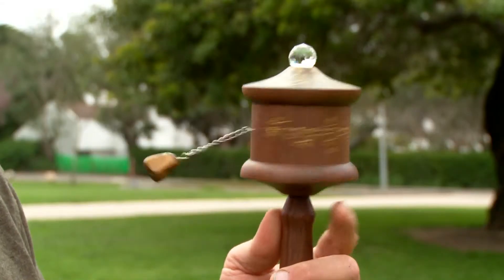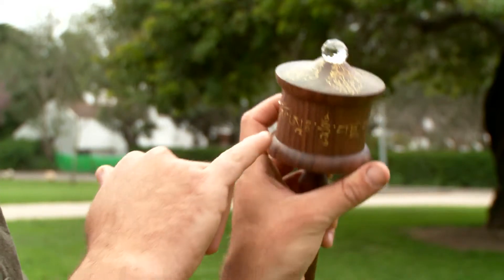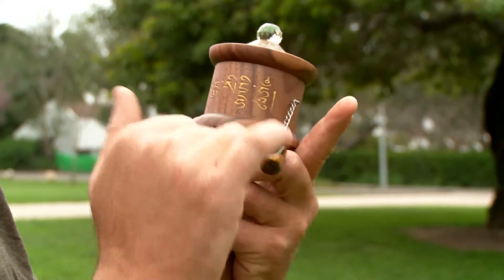It is made from walnut hardwood and has the longest version handle version that we make. It is decorated with a double dorje on the top cap and the Guru Rinpoche mantra on the drum.